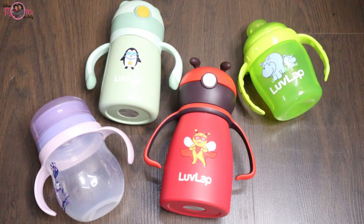Babies are growing every day and their needs are increasing every day. These sippy cups will help you in all these things. Because as babies grow, their sippy cup needs will also change. So which sippy cup should be used at each stage? I will tell you all the details.